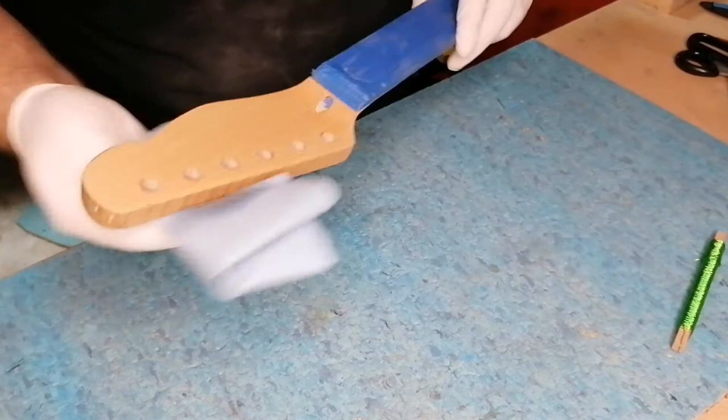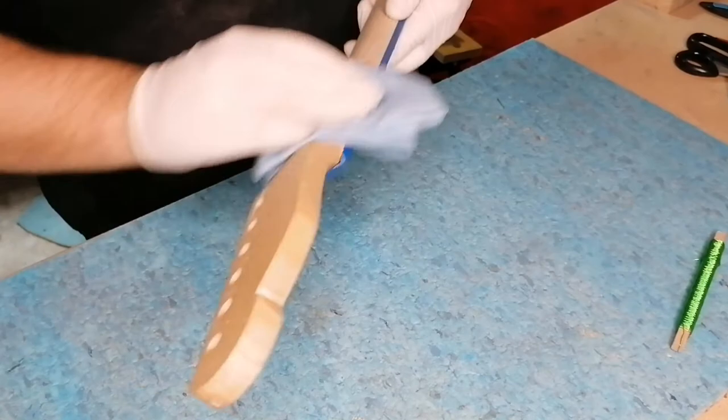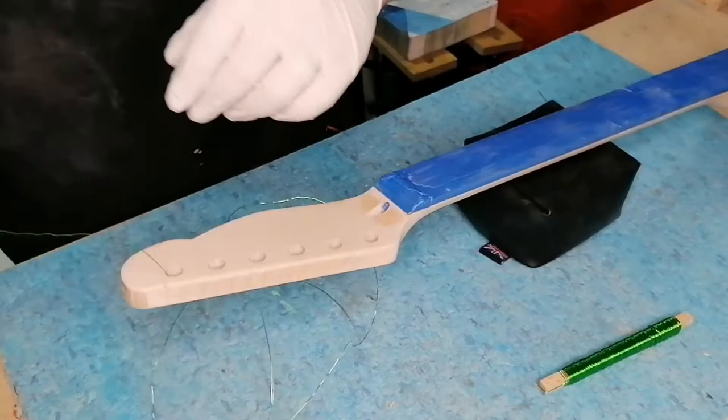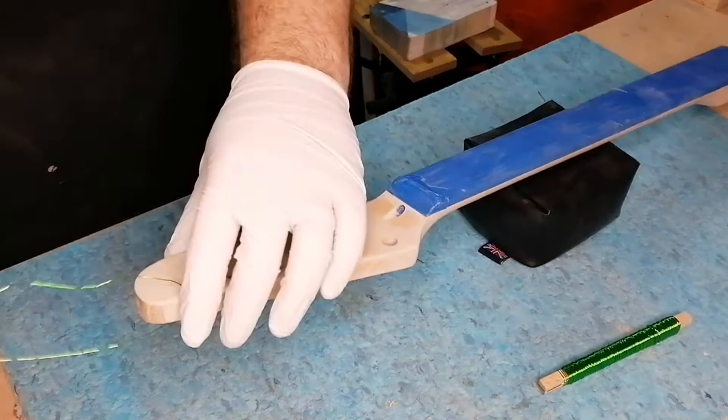Always remember to use protection when using any spirit-based cleaning products as this can agitate your eyes and skin, so always wear gloves and a respirator when you can. I then got some garden wire and tied it around the headstock to hang it up in my garage, ready for the spray paint and lacquer to be done.